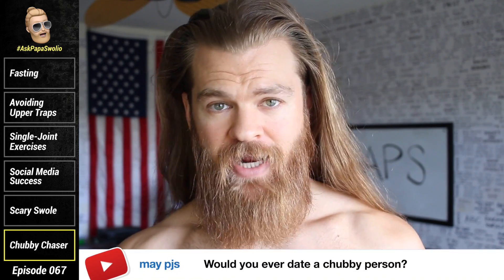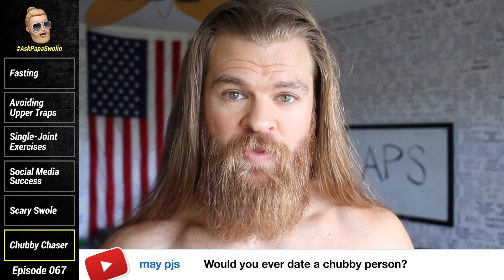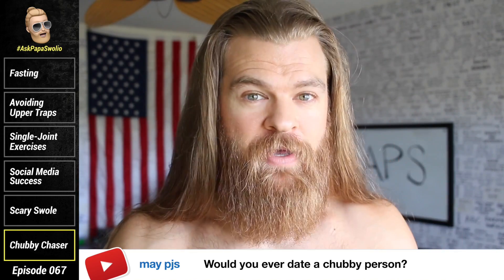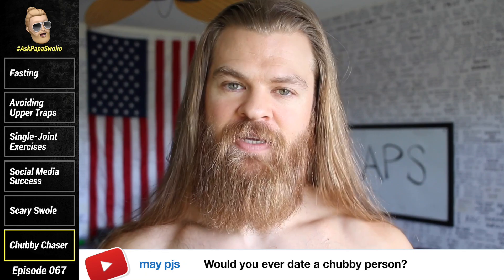May M.J.S. asks: would you ever date a chubby person? Because I have found my person and Mama Swoleo is amazing, I wouldn't date anyone else, period. However, chubby usually means not that healthy or not taking their health seriously or not exercising as much as they should. I'm generally not attracted to people that have extra body fat because that doesn't scream health to me. My opinion of chubby might not be yours — that's subjective. I like someone who looks like they're in shape; they don't have to be shredded, I don't need six-pack abs, but the person needs to be taking care of themselves and putting their health and fitness as a top priority. If you don't look the part, you're not for Papa.